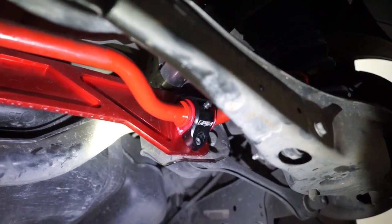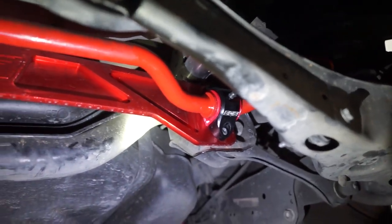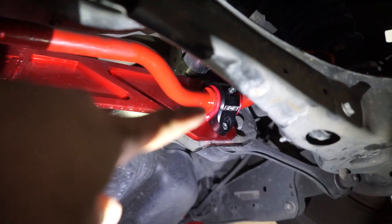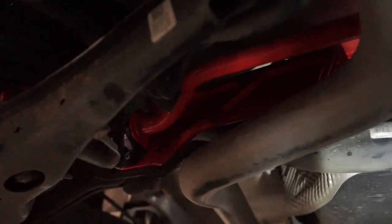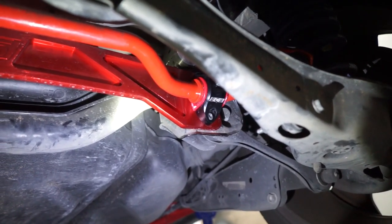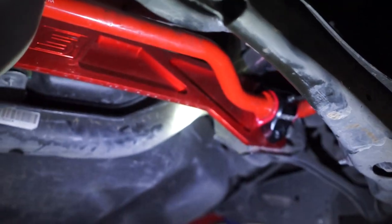Sway bar brackets and bushings are on. Easy to fit - just had to pry back the sway bar a little bit to get the new bushings in, but otherwise everything went smoothly. So now we have our Eibach sway bar, ECS Tuning sway bar brackets with the new bushings, and our ECS Tuning rear subframe brace. Both sides are solid. It should really help the rear end of the car feel as good as it can be, so really happy with this upgrade.